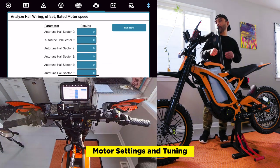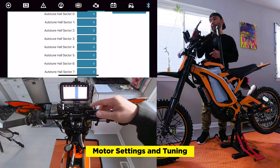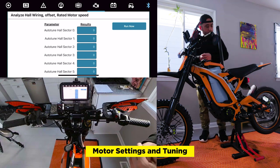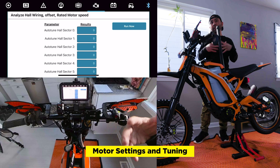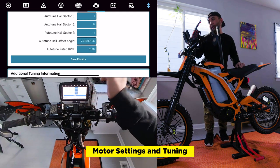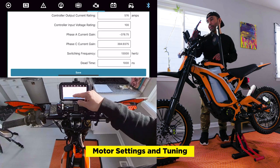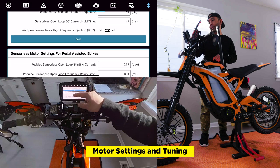Then we have the analyze hall wiring offset and rated motor speed. Same thing — you see all these parameters here at zero. If they're at zero you will have errors and nothing will happen. Hit run now to get the results, and again make sure the wheel is off the ground. The wheel is spinning as it analyzes the hall wiring and motor speed. Here are our results — I don't fully understand most of these numbers, but we have results, so that's good. Save it. We have additional tuning information and sensored motor configuration settings — I didn't mess with any of those and left them alone.